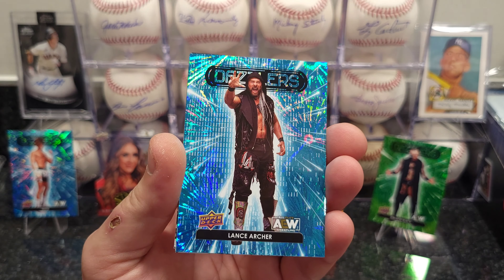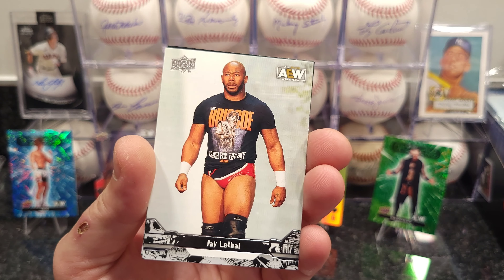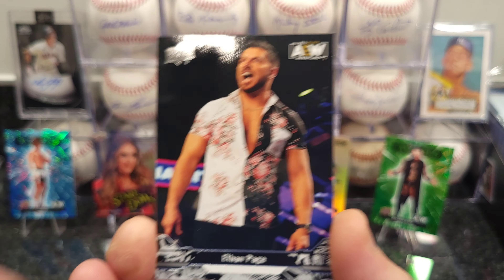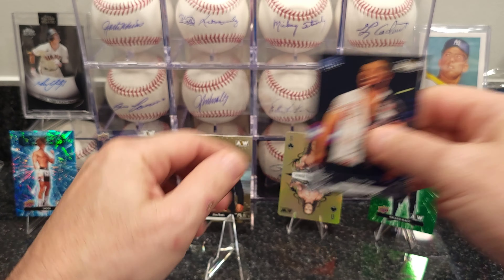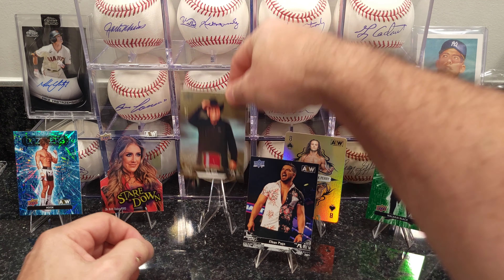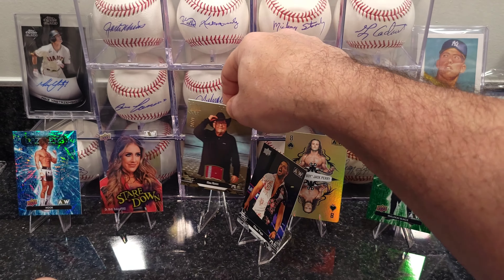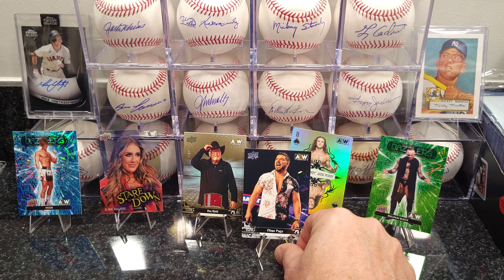Pink card, blue Dazzler — Lance Archer — and Malakai Black. And we got my first Ethan Page card! Very nice, with his fancy shirt he likes to wear. The Jim Ross card is numbered — I just noticed that — it's number 28 out of 49. That's a Reflections card. I got my first Ethan Page card!